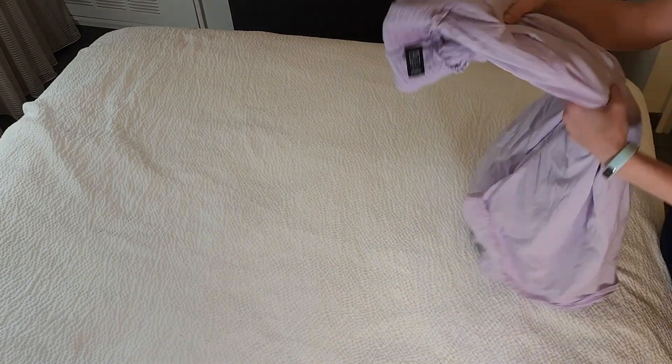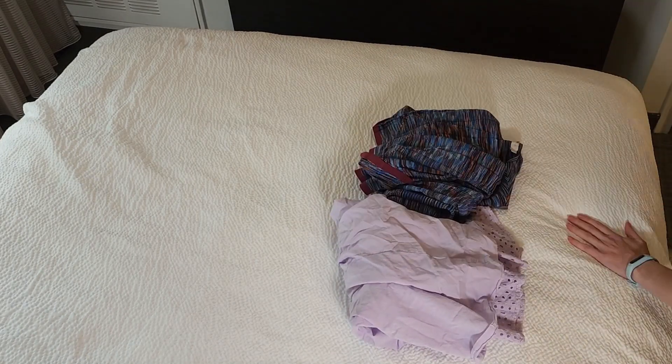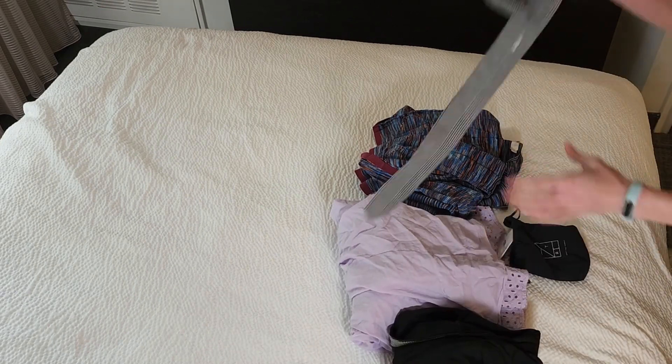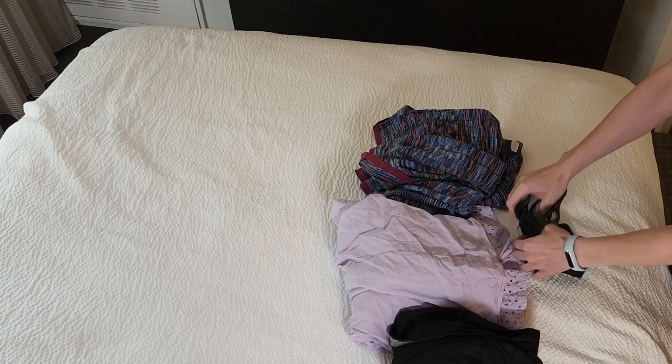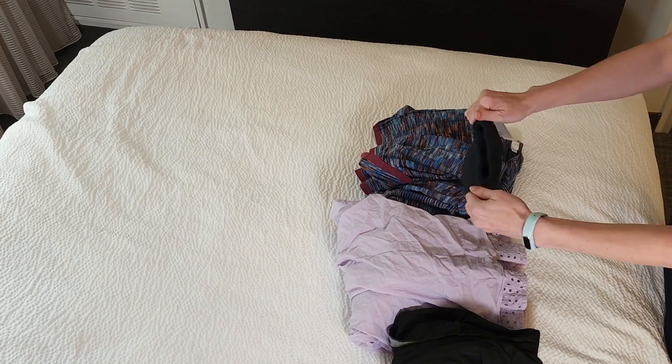Take your clothes and turn them inside out, then gently fold them. It doesn't have to be pretty — they just need to fit well within the garment bag. Make sure you put any accessories in the correct accessory pouch.